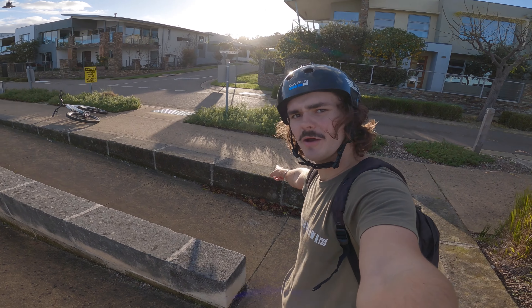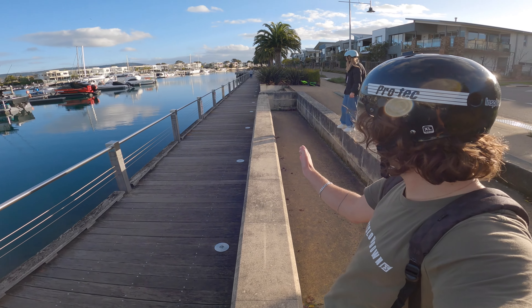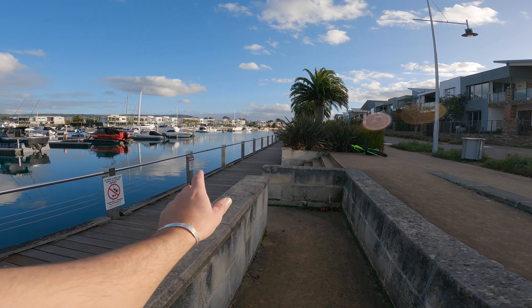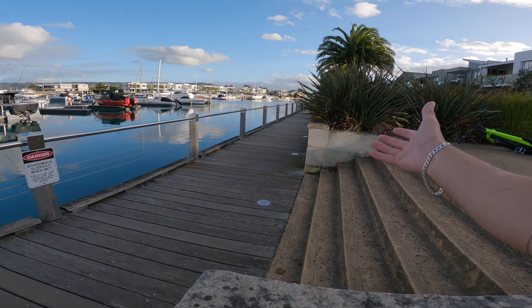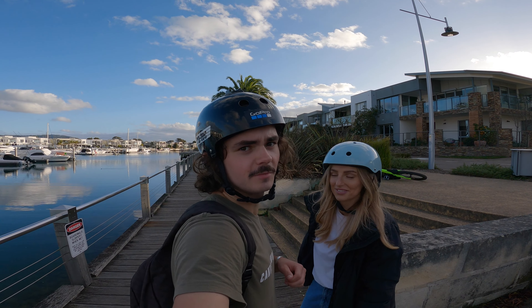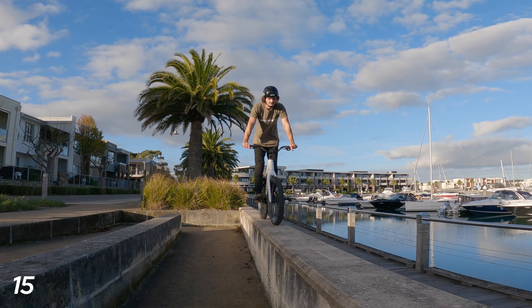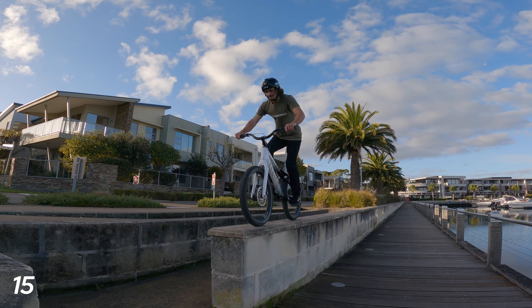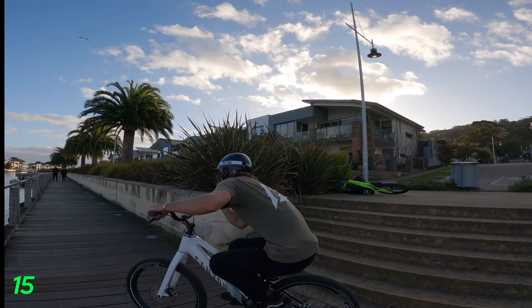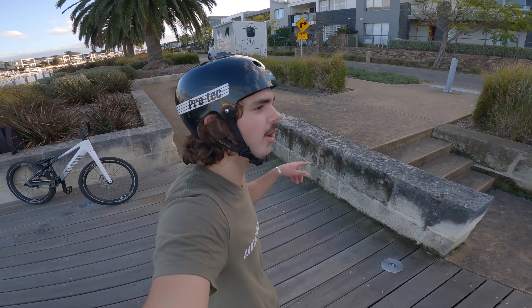I'm up to trick number 15 — that means we only have five more left. I'm thinking a traditional trials line: jump these gaps on my rear wheel from that block to that one, onto this big wall, adjust so I land with both wheels facing this way, ride along and gap onto the last wall and then down to the ground. We're starting to run out of light so let's get this done.